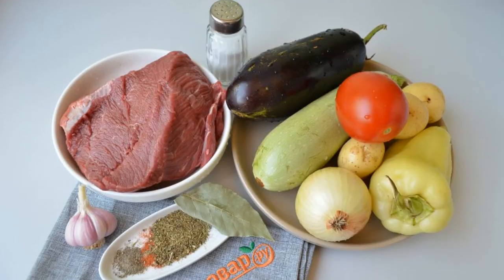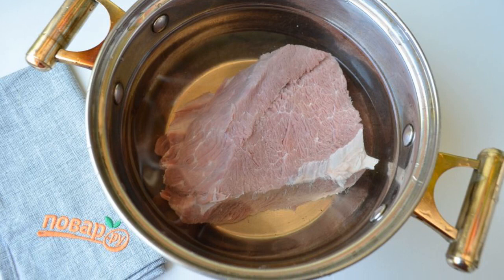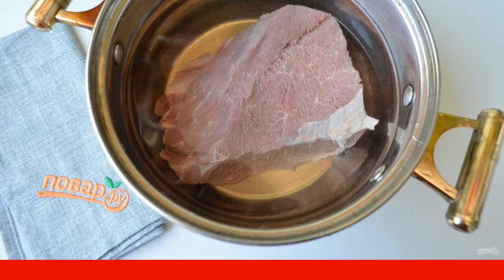Step 1: prepare the products. Step 2: wash the meat thoroughly, pour clean cold water, and cook for 2 hours at a low boil, removing the foam.